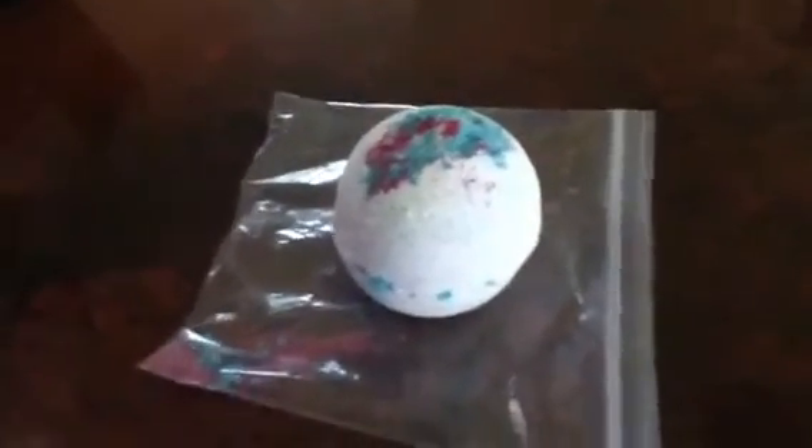Hey guys, it's Webkinz for week 1976, and today I'm going to be doing a review on the Sakura bath bomb, and this review is requested by Cute and Glamorous.